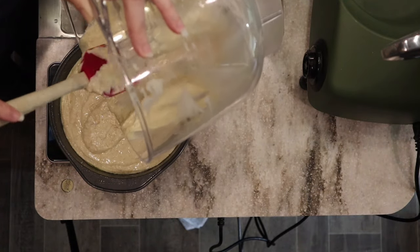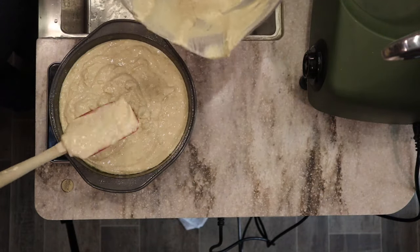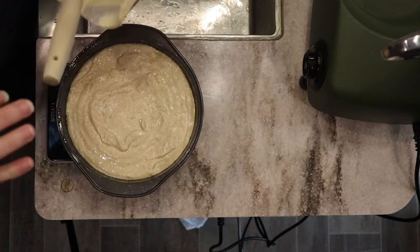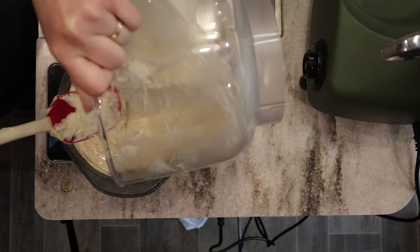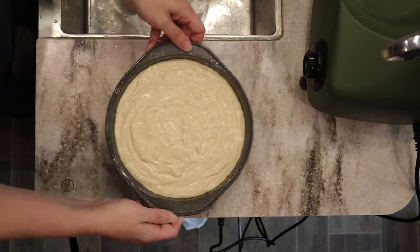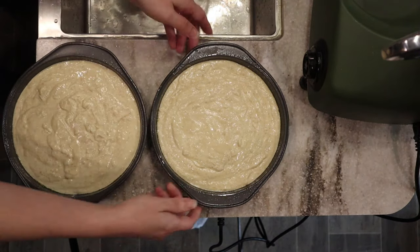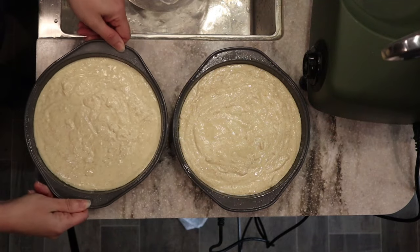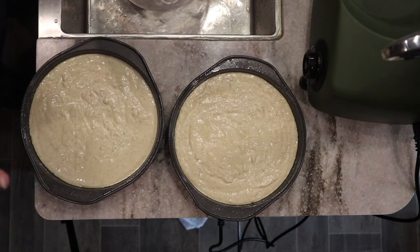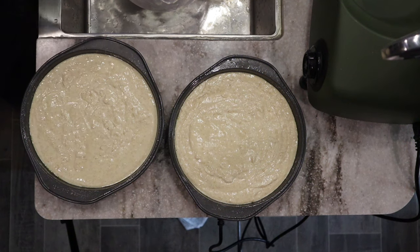One pan reads 558 so we can definitely fit more in that one. I'll eyeball the rest of the distribution. I'm going to give these a tap on the counter to get any air bubbles out and help flatten the tops. As soon as the oven is completely preheated, they'll go in, and they smell really good already.